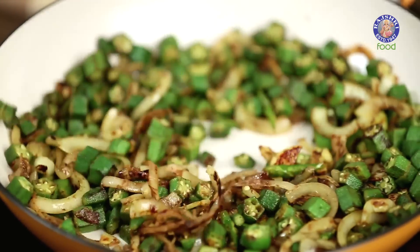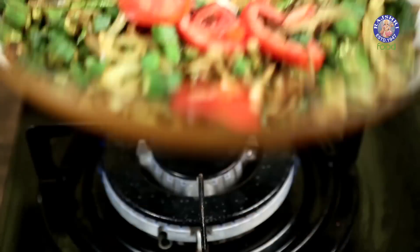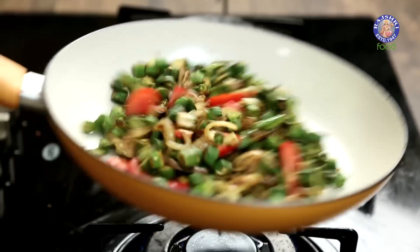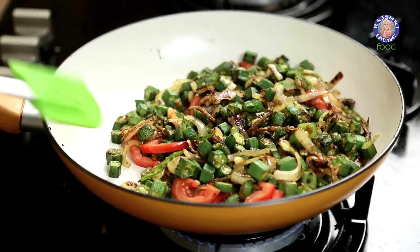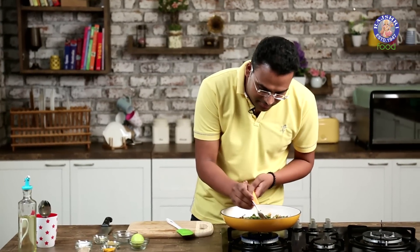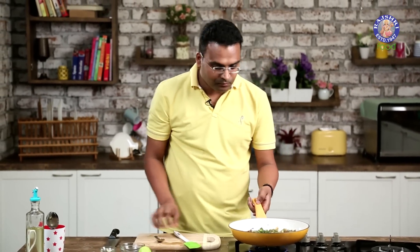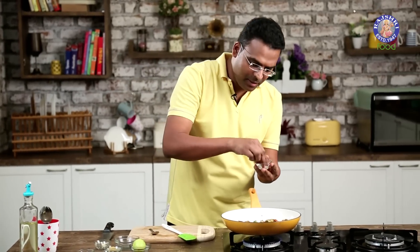Now that this is cooked almost three-fourths, I'll be adding in the sliced tomatoes. I'm adding them at this stage so that the tomatoes do not become squashed and squishy. A quick few tosses — just make sure the tomatoes become relatively softer and not completely well done. You can bite into one and check for doneness. Perfectly done.